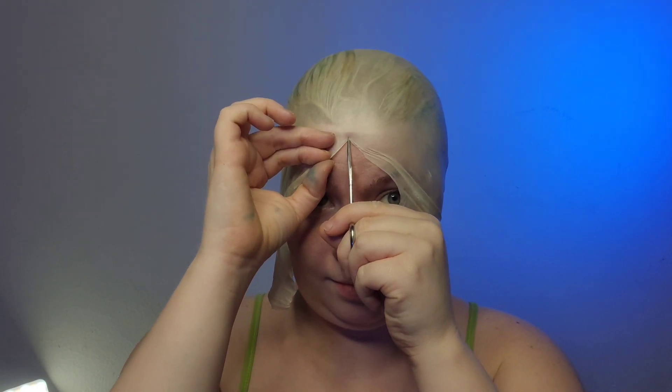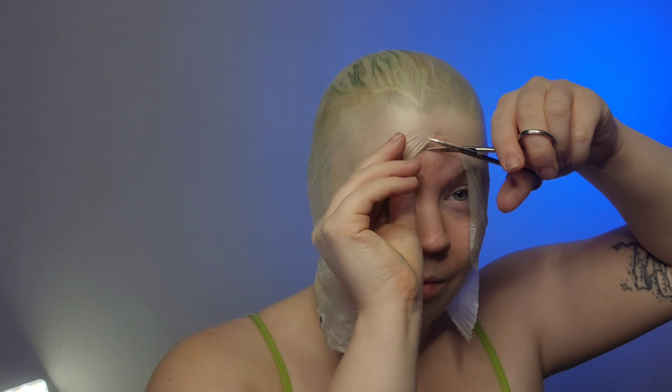I made the mistake last time I wore a bald cap of pulling it down closer to my eyebrows, and because I was making so many silly faces it just wiggled its way off my head. So we're going to try avoiding that this time by cutting it closer to the hairline and further away from the face.